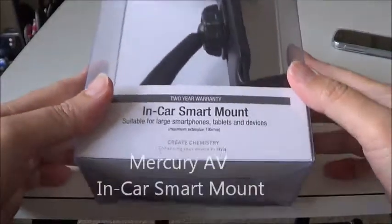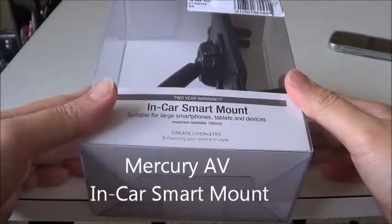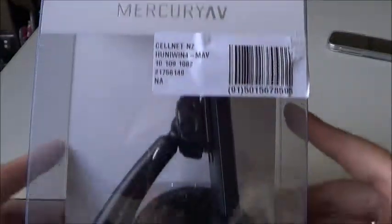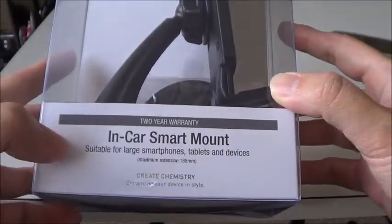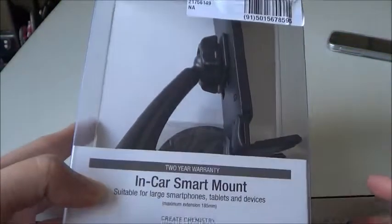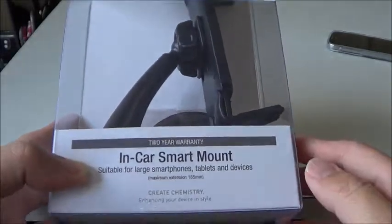This time I will be unboxing the in-car smart mount. This is the Mercury AV in-car smart mount. It is suitable for large smartphones, tablets and devices. I will try to fit this one with my Samsung Galaxy S4 smartphone.